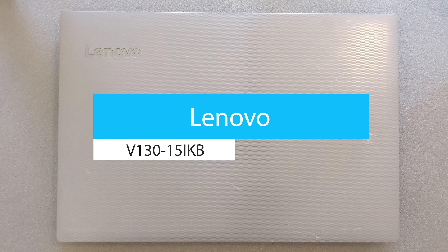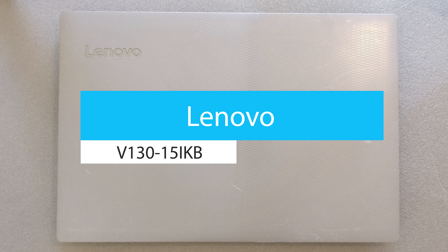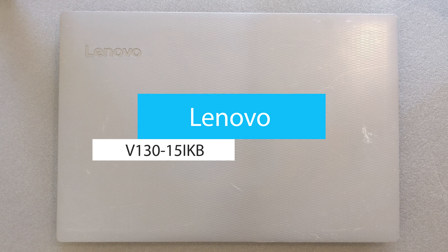Hello guys and welcome back to my channel. Today I'm going to show you how you can upgrade your Lenovo V130 solid state drive, hard drive, and RAM. You're also going to see how the battery looks, how the Wi-Fi card looks, and how the motherboard looks.